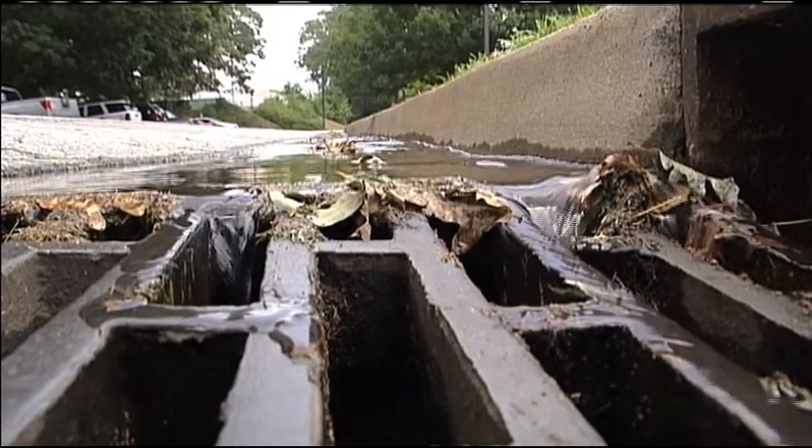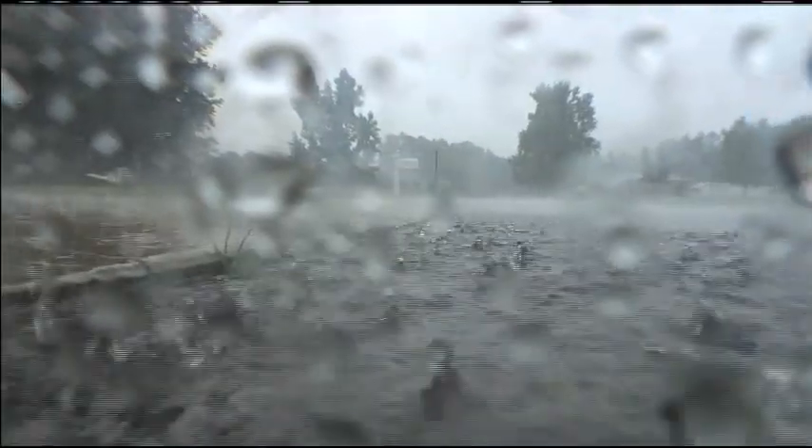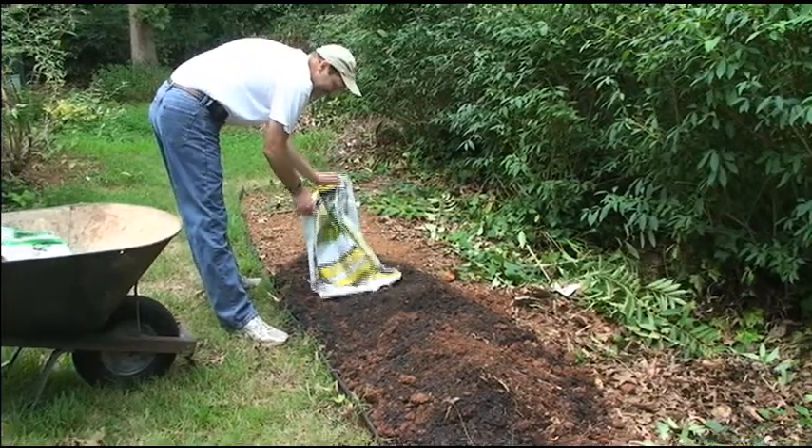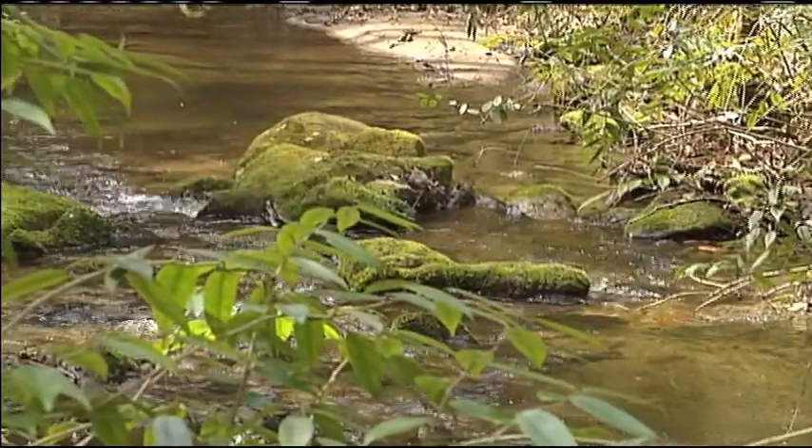Stormwater runoff is a leading cause of water pollution. It picks up bacteria from pet waste, motor oil from parking lots, and fertilizer from lawns, and washes them into streams and lakes.